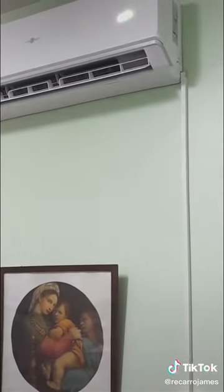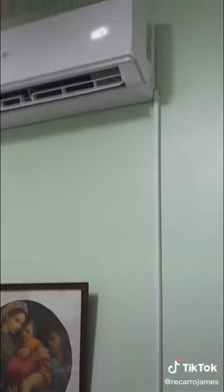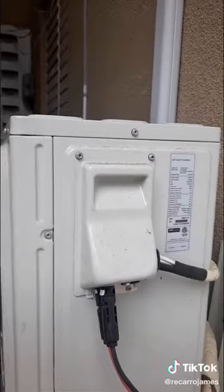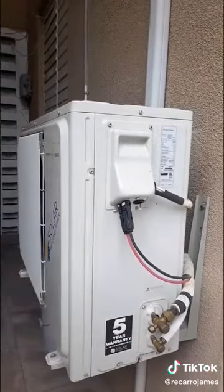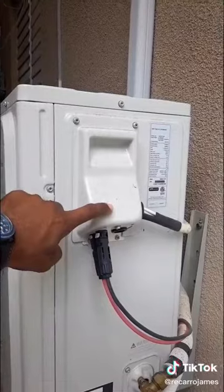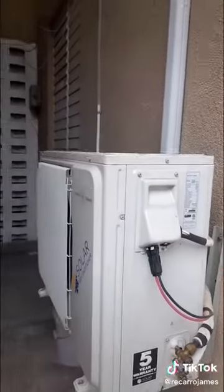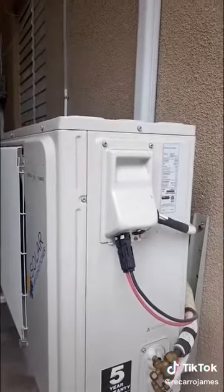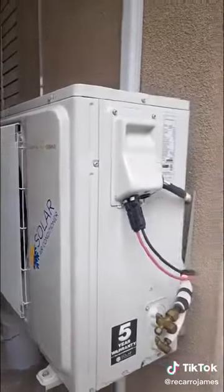Behind this there's a USB port for diagnostics, and you don't need to pull this up or scrape it down to find out what's happening. If there's ever a fault, all you need to do is plug your USB cable to the port and plug it to your computer. There's software that will tell you everything — how the fan is blowing, the power coming in from the panels, the power coming in from the grid — every single piece of information you need to know, so you can detect where any problem lies.